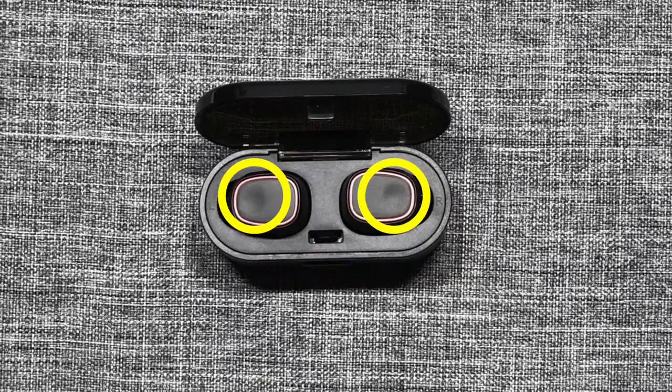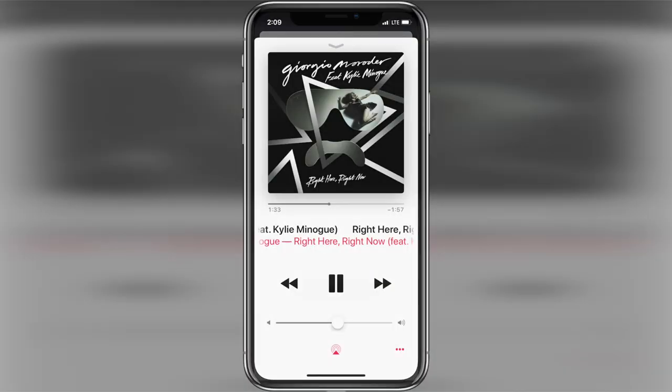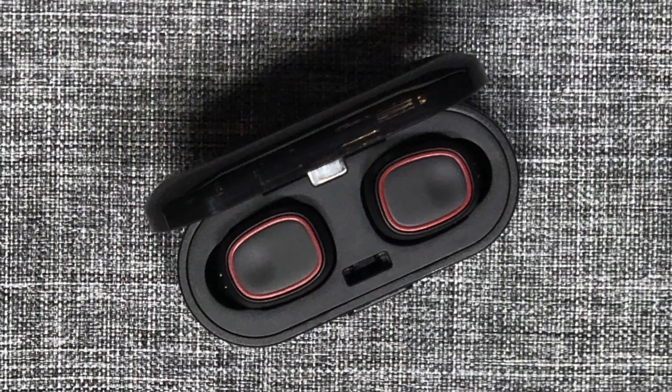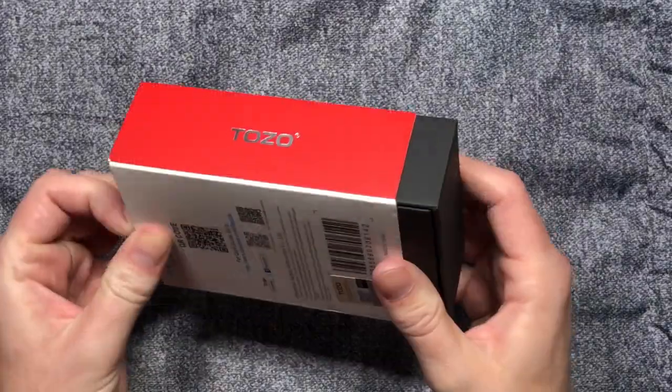They have a handy play/pause button on each earbud to help you pause the music without having to touch your phone. But I found every time I pressed the button, it felt like I was jamming the earbud into my ear more, which made it quite uncomfortable to use for me. But I think it's great they added this feature, as I'm sure some people will really get a lot of use out of it.